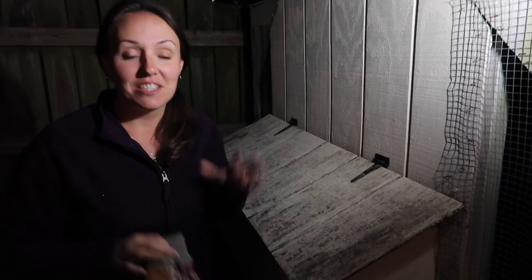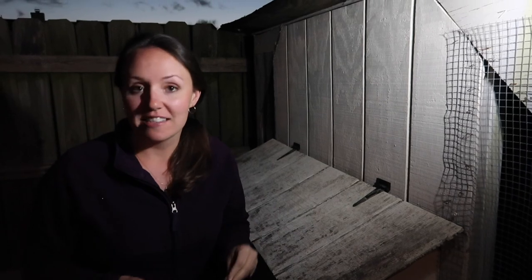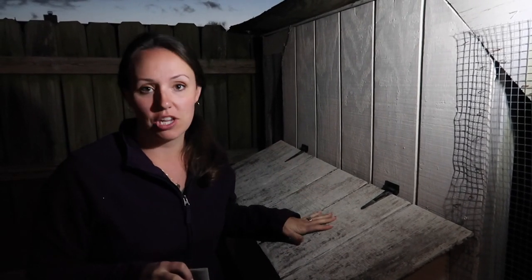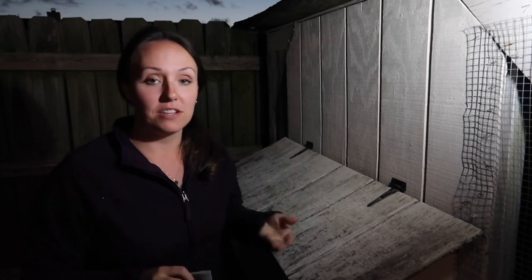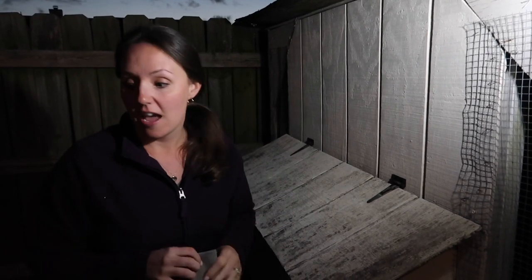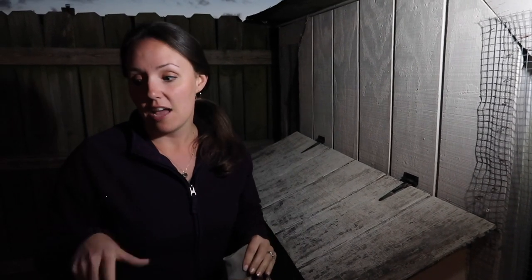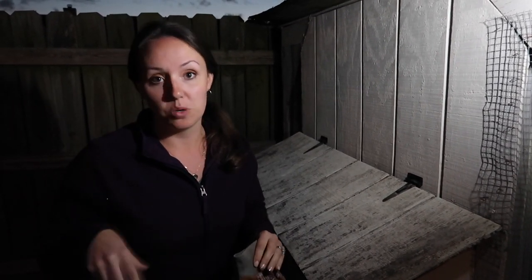All right, so we got the eggs and the chicks. As you can see, it's dark now, so we're out here trying to be quiet at the chicken coop. I'm going to sneak the eggs out from underneath the chickens, and then under one of them I'm going to put the six fertile eggs, and under the other I'm going to place the four little chicks that we got.